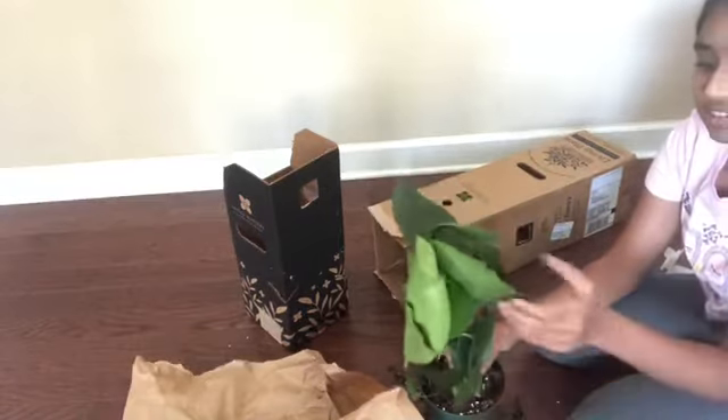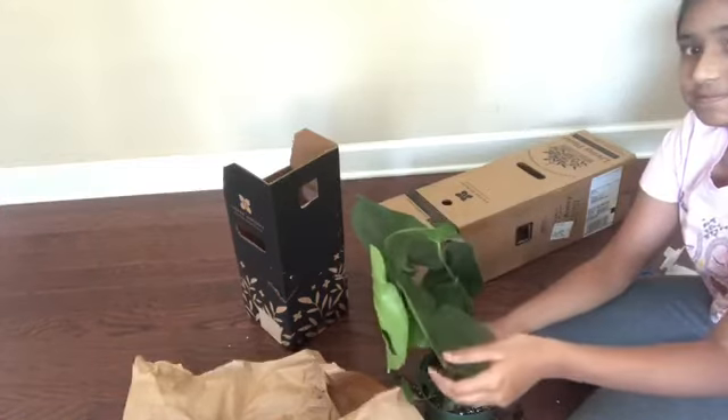Well, that's it for today guys. I'll repot this guy and let you know. Bye!